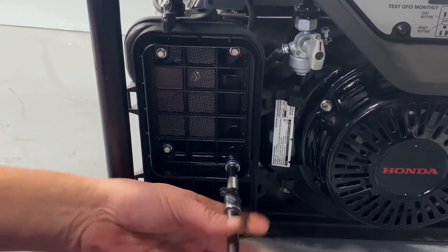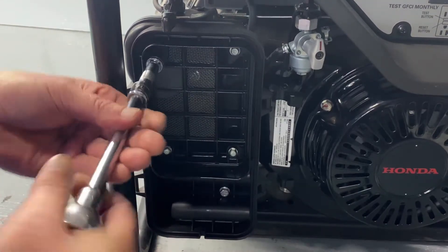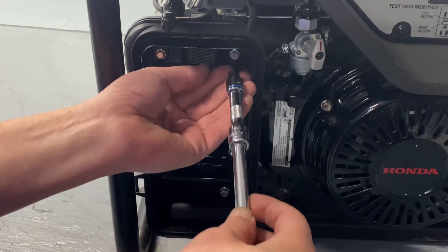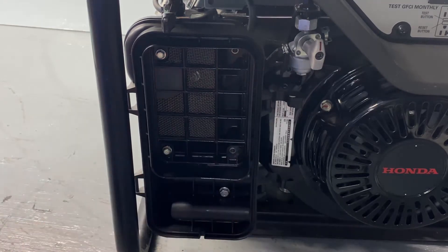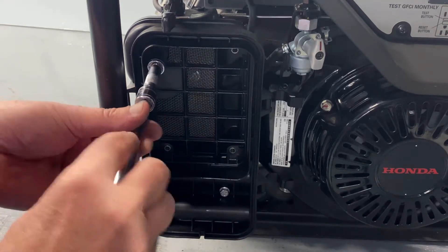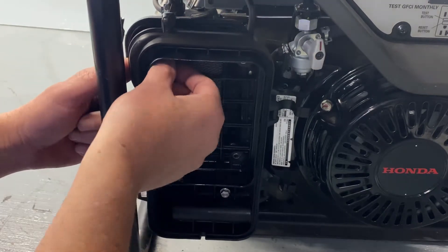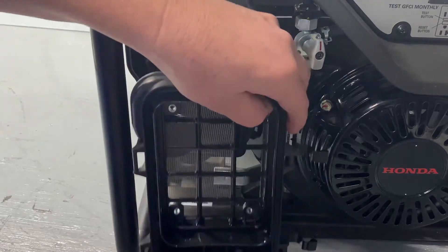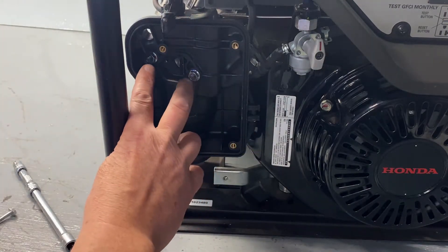Let's go ahead and remove — there are four screws on the top side here. I've got one more here on the bottom. Okay, just pull that to the side. Now we've exposed where we can get to our studs.